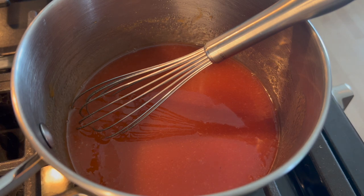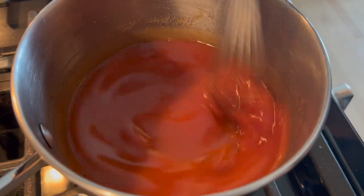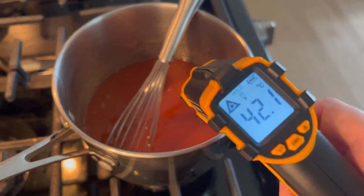It ended up being a little bit more loose than I had envisioned, so I think I might cook it a little bit higher next time. I was basing this off several different recipes I'd looked at online, though they weren't specifically for guava passion fruit, so this was a bit of an experiment for me.